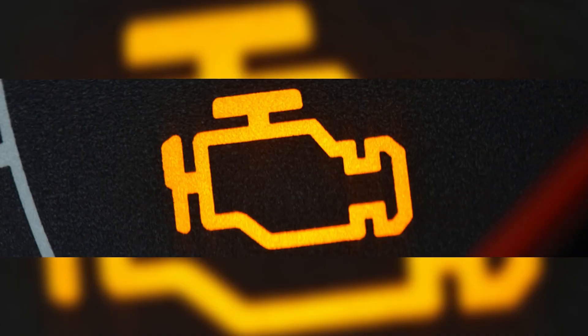Illuminated check engine light: The illumination of the check engine light is another potential indicator of a crankshaft position sensor issue. If the vehicle's computer detects a problem with the signal from the crankshaft position sensor, it will activate the check engine light to alert the driver. Various other problems can also trigger the check engine light, so it's advisable to have the computer scanned for trouble codes to pinpoint the specific issue.